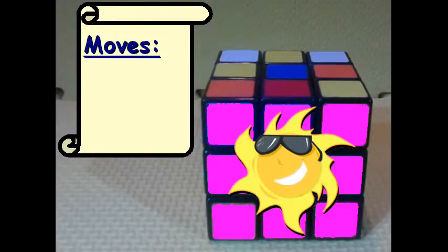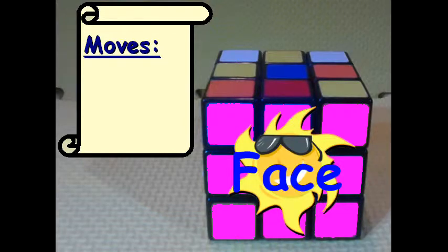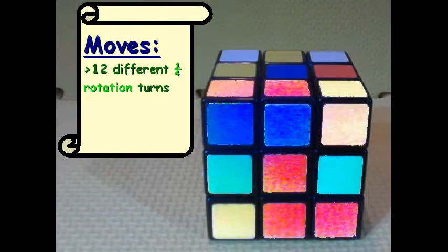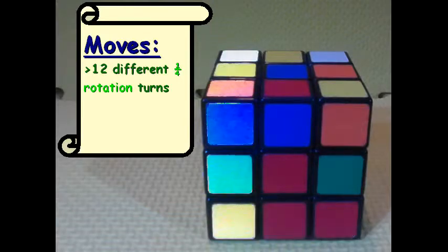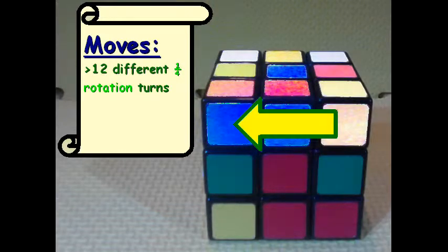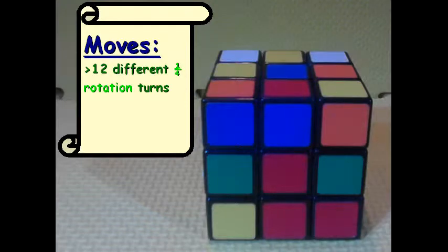Whenever you see a diagram like this, consider the front — the face of it — and then we move from there. There are twelve different quarter rotation turns that can be made. We basically have six moves and twelve different moves total, because you can go up or down or right or left on each move. There are many combinations available, and going forward we'll look at specific combinations for specific situations.